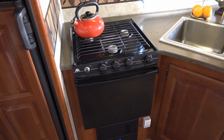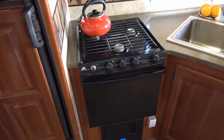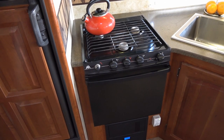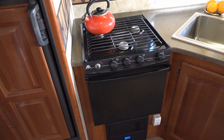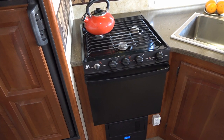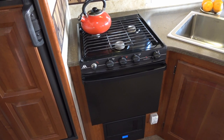Lippert offered to send one out for me to install and review. They're now a distributor — they own the Furion brand. I installed the Furion air conditioner last summer and tested and reviewed it in the fall. I'll link back if you're interested in that. But this is going to be the gas stove.